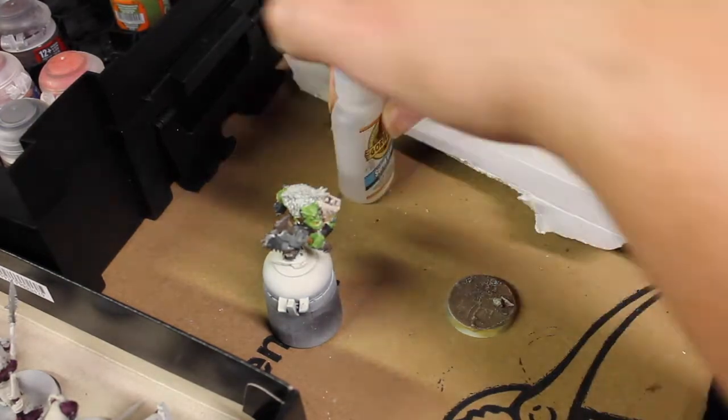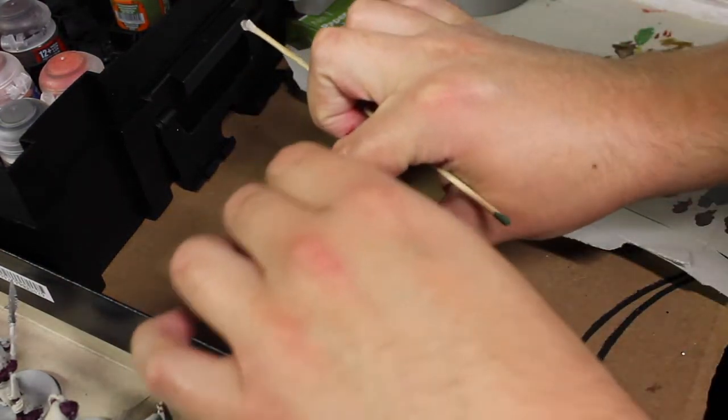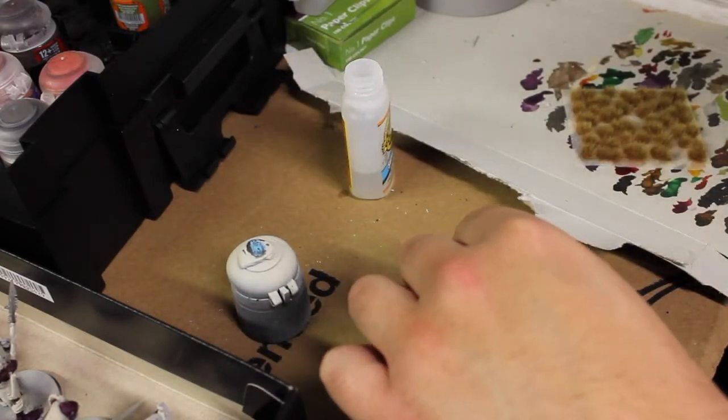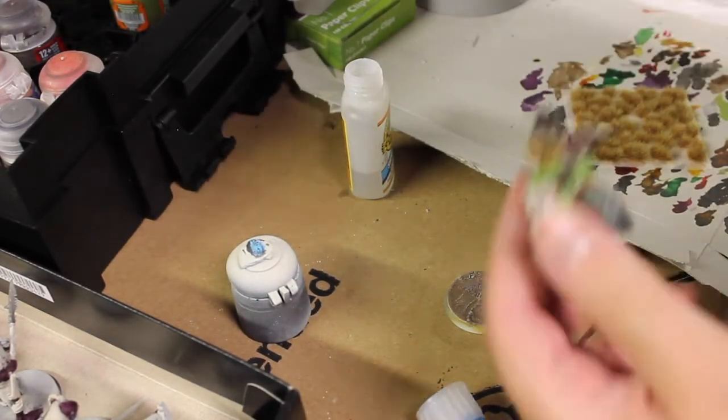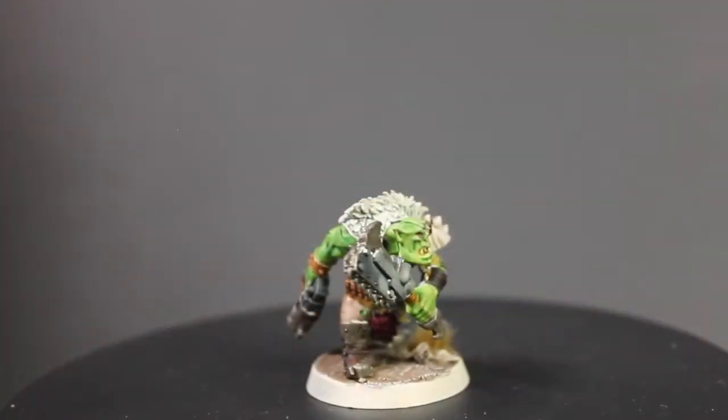You can now fully attach it to your base. If you want to see a tutorial on how I did this base, I will be posting one up soon afterwards. If you already have it attached to the base, you just base it as normal and then paint the rim of the base with whatever — I ended up using Wraithbone again.